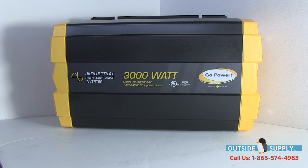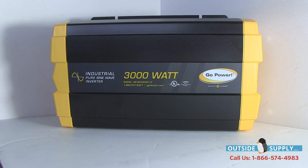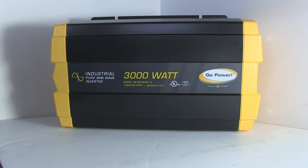Again, for Outside Supply — if you've liked this video and this has been helpful at all, go ahead and subscribe to our channel. You can call us at 866-574-4983 or visit our website, outsidesupply.com. Again, this is the Go Power ISW 3000-12. Thanks a lot.